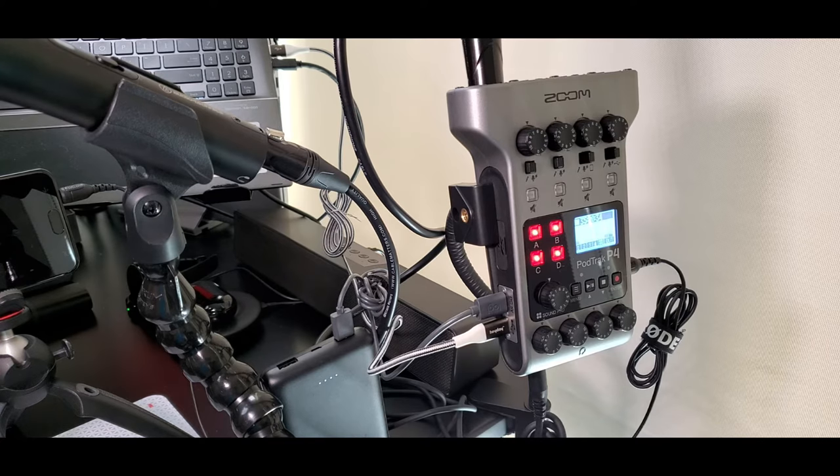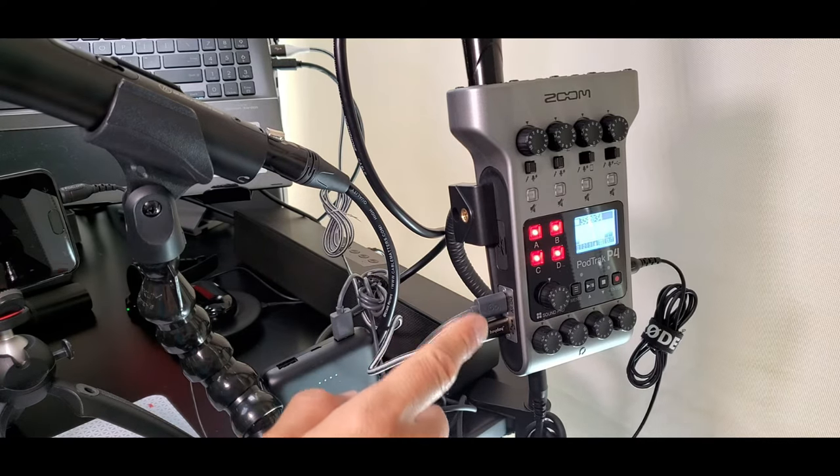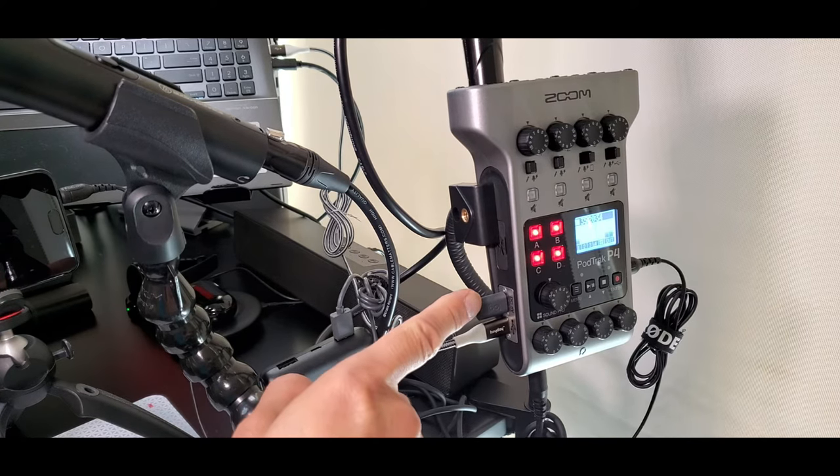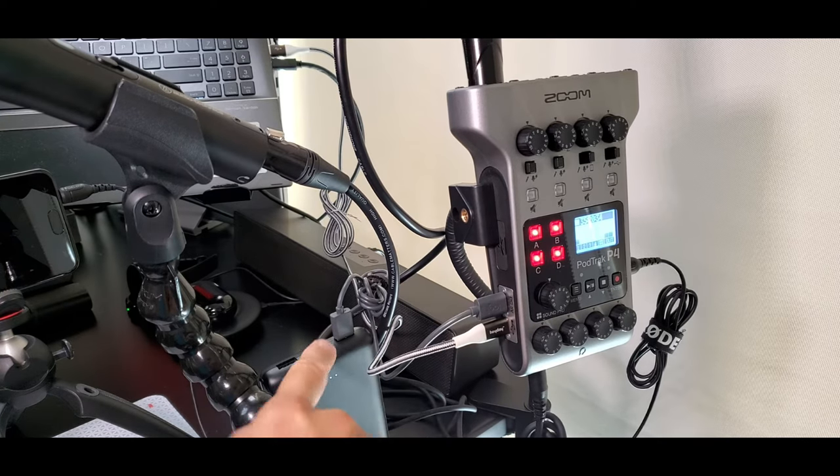On the left side of the PodTrack P4, there are two different USB-C cables connected for different purposes. One USB-C cable is connected to an external rechargeable battery pack that powers the PodTrack for many hours. You want to use an external battery because the two AA batteries inside the PodTrack will die quickly. I'm using a Mophie brand 10,000mAh battery. A USB-C cable is connected into the DC 5V port, with the other end connected to the battery.